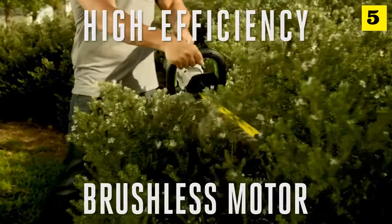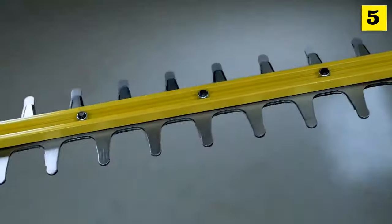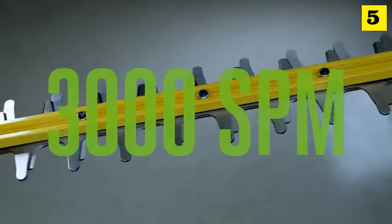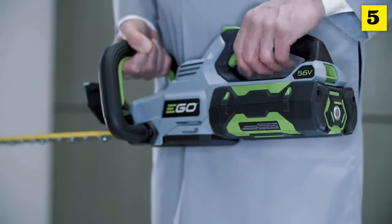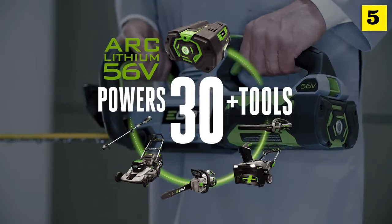Work longer without the strain thanks to the high-efficiency brushless motor. The EGO Power Plus 24-inch hedge trimmer delivers 3,000 strokes per minute to get tough jobs done faster and more efficiently. The true one-inch cut capacity makes hedging a breeze, equipped with fully serviceable blades for DIY sharpening. Powered by industry-leading arc lithium battery technology, compatible with all EGO Power Plus products.